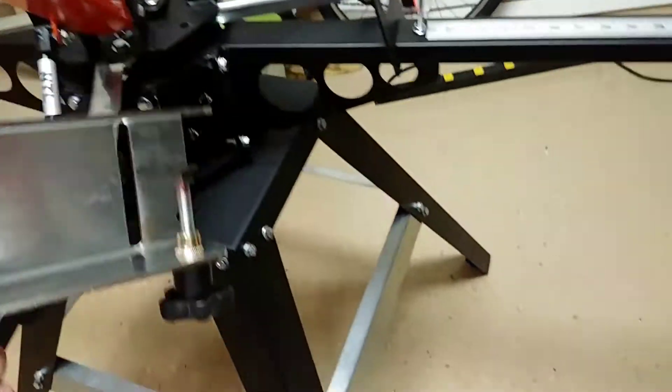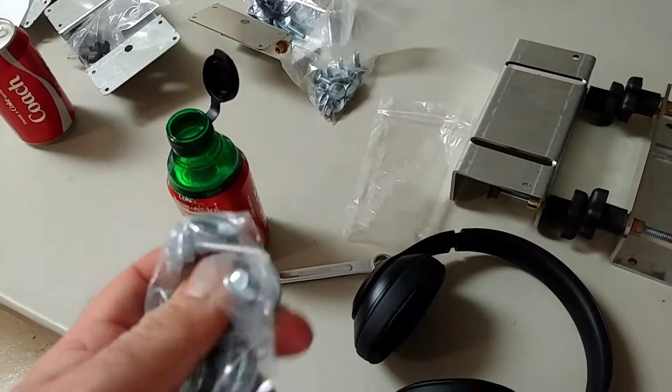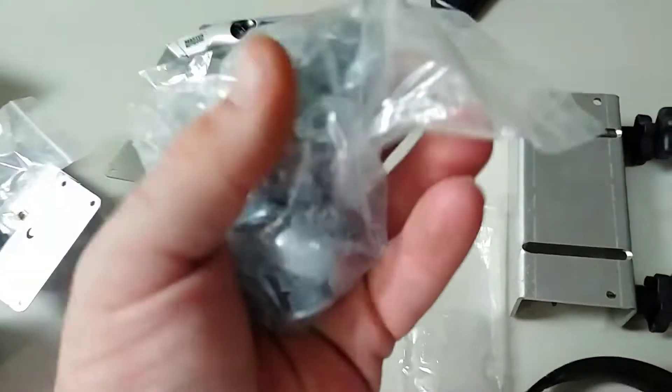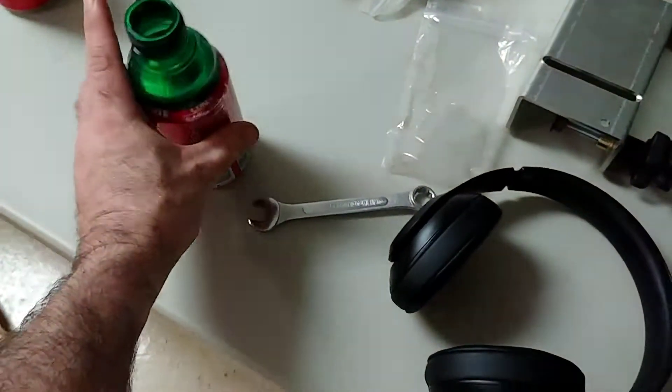These screens will go into the brackets, but until I can get there I'm trying to figure out how to mount them next. There are a lot of screws here, and I'm hoping that if I count them out right, these will be the ones.